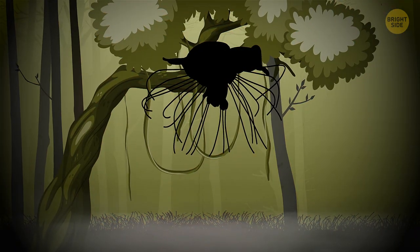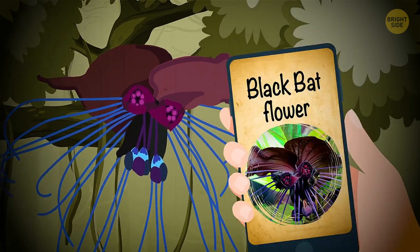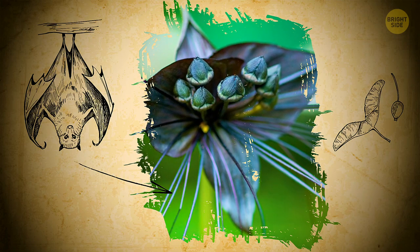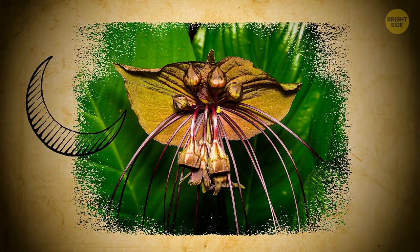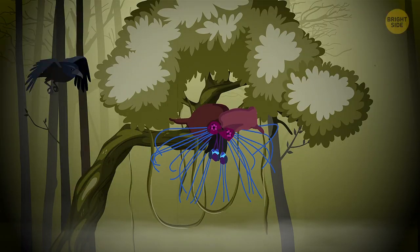Hey, look — what's that black thing over there? Is that a bat? Oh, no, it's just another flower. But its name is telling: the black bat flower. In the lush rainforest of the tropics, it's quite easy to mistake this eerie bloom for a real bat, especially in the twilight. However, many people seem to take some morbid liking to this plant, growing it in their personal gardens. As a scarecrow, perhaps?